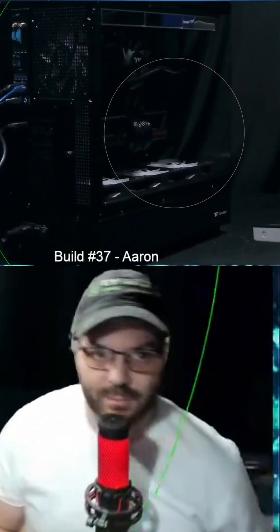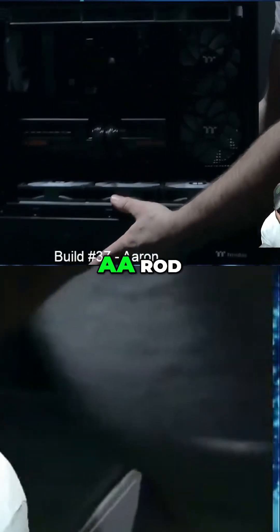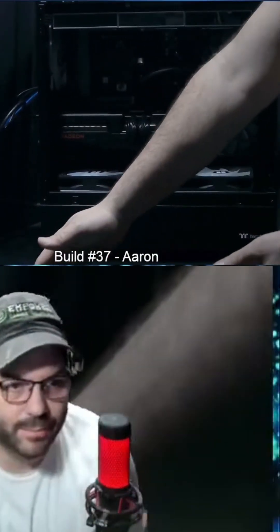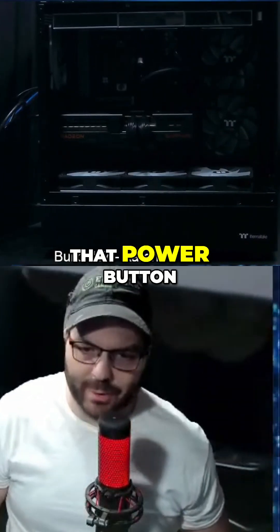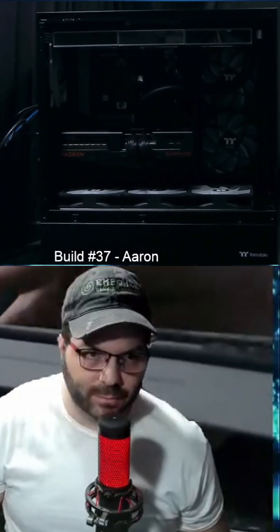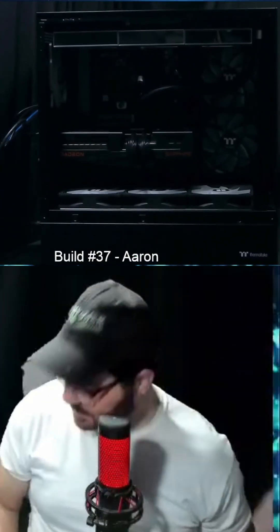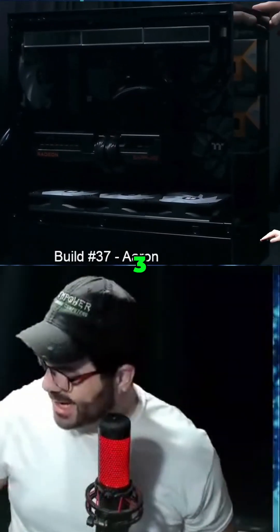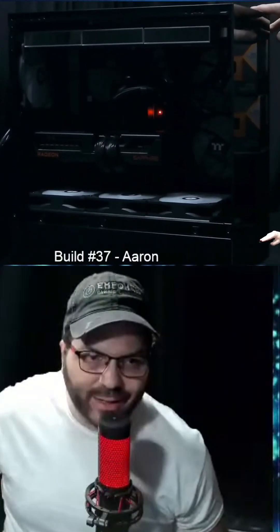Here we go. All right, A.A. Ron, you gotta tell us when to fire this thing up. Tell us to push that power button. Let it rip. All right. Three, two, one.